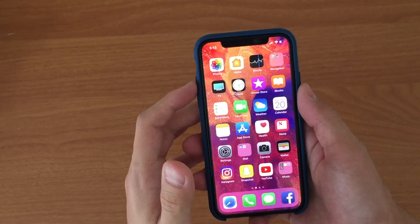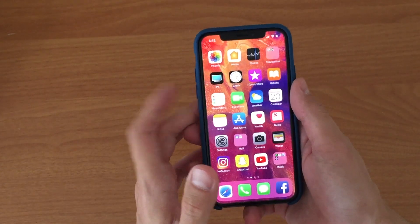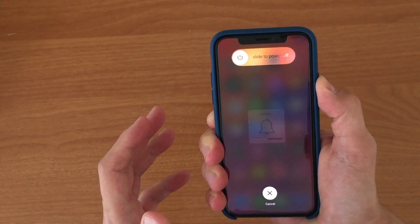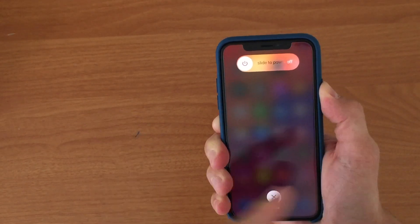Let me demonstrate it here. I have my iPhone X right over here. Press the volume up button and release it really quickly, press the volume down button and release it quickly, then press and hold the power button until you see the Apple logo.